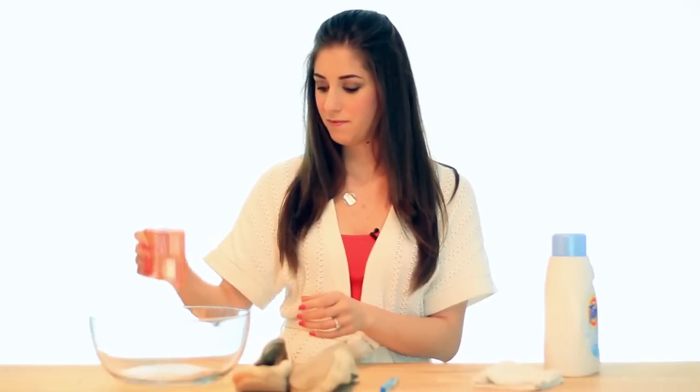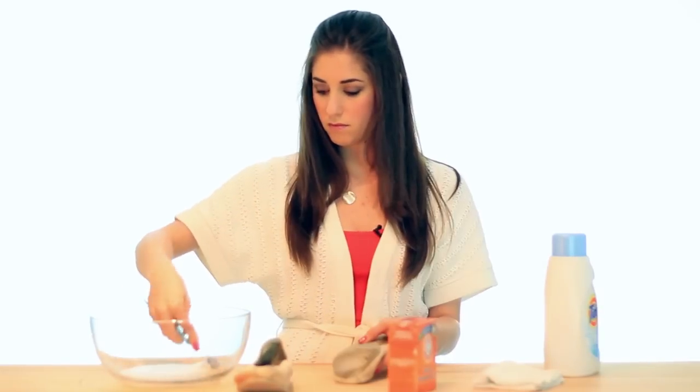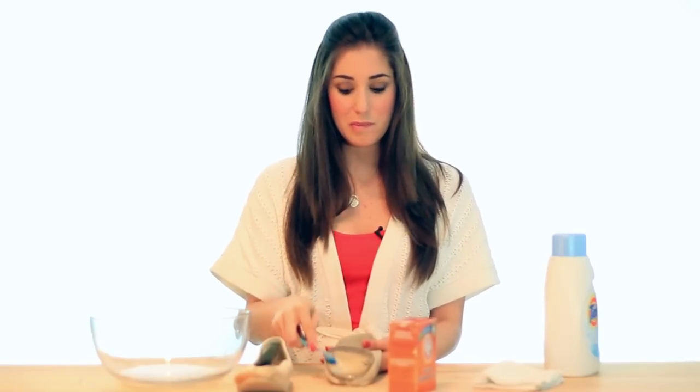We are making a paste of 50-50 baking soda and water to clean the soles of our shoes. This isn't going to get rid of everything on the bottom of your shoes, but it's going to give you a great head start. Check it out.